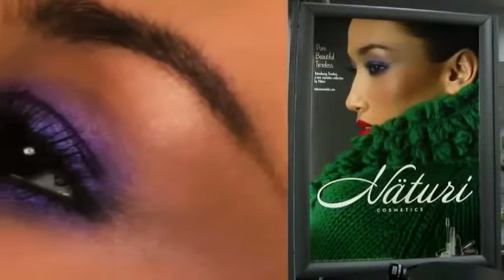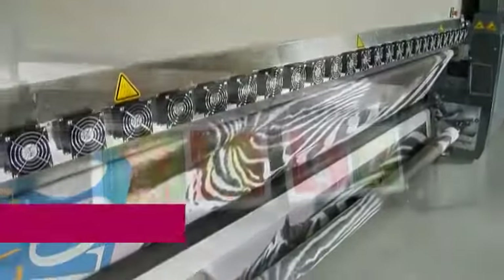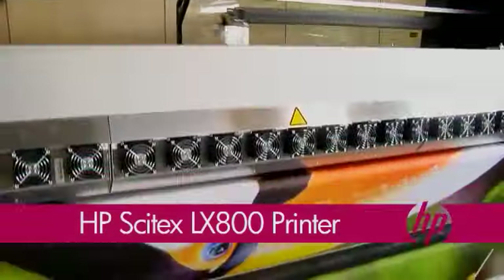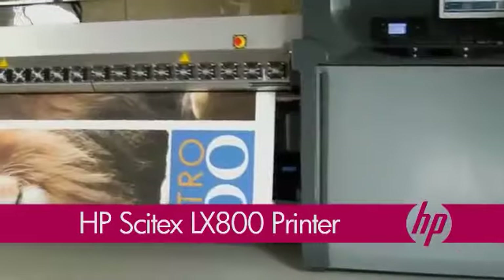The HP Cytex LX800 printer can do so much for your business. If you're ready for stunning image quality, more varied applications, improved productivity, faster ROI, and the opportunity to differentiate your business and attract environmentally conscious customers, you're ready for the HP Cytex LX800 printer.